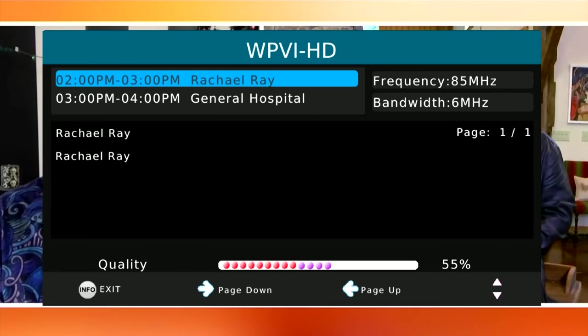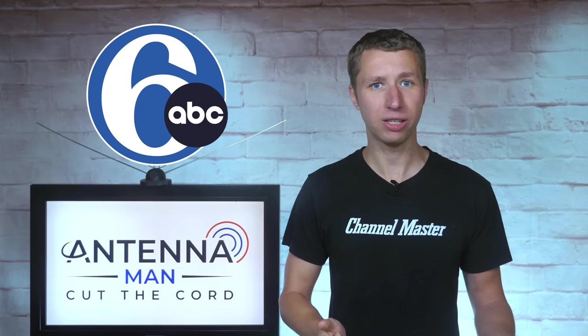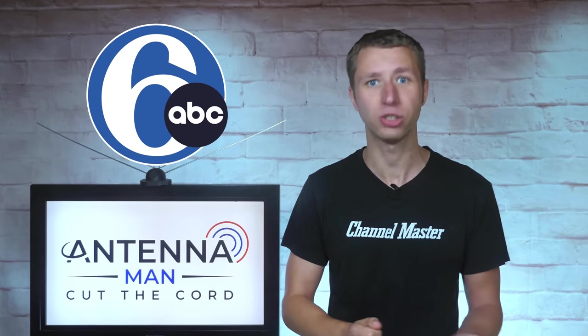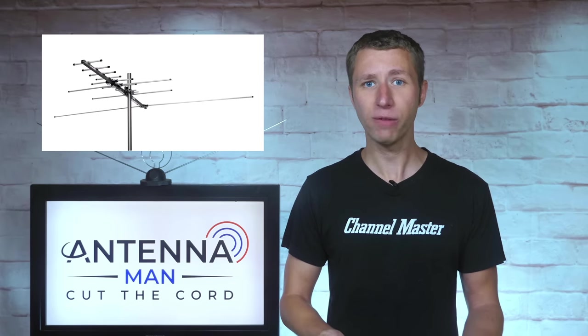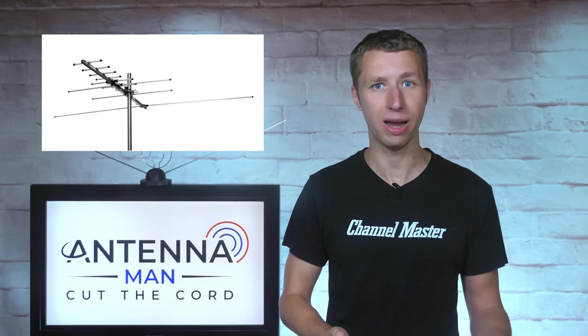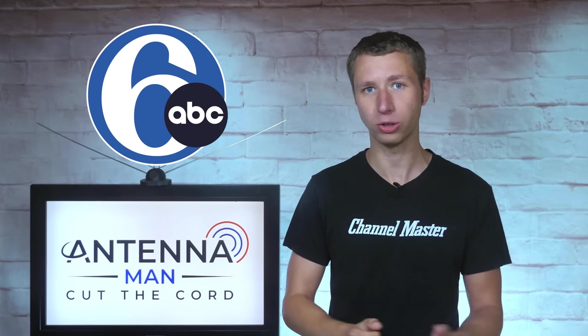I can confirm that other antenna models, including larger ones made by Channel Master, were able to pick up this station. However, I wouldn't blame the antenna for this, as 6ABC has such a horrible trash signal — so much so that I called out parent company Disney in a separate video. The VHF extension on the antenna did the trick for low VHF Channel 2 in my area and should pick up 6ABC fine in fair to strong signal areas.